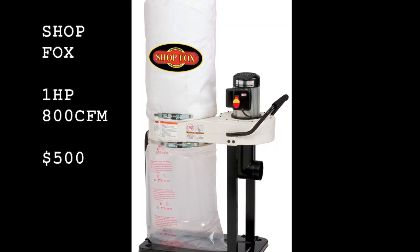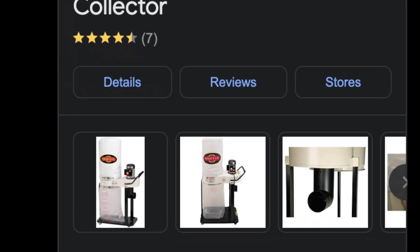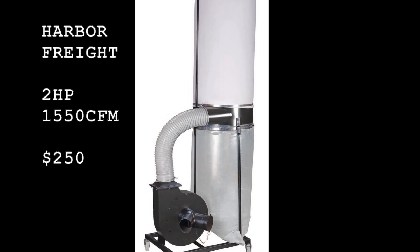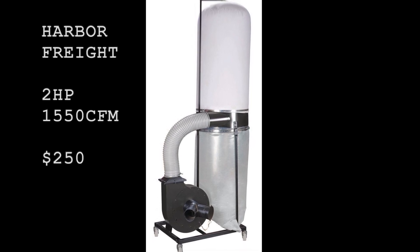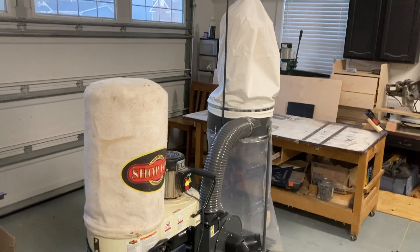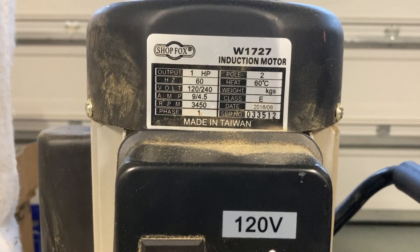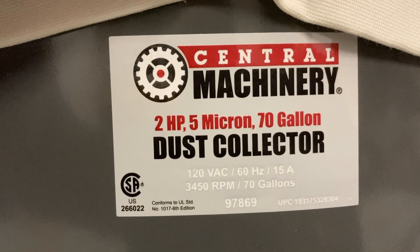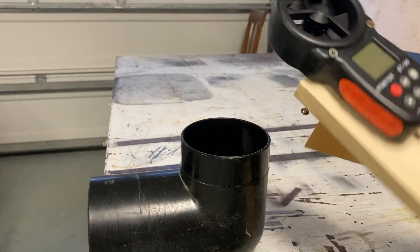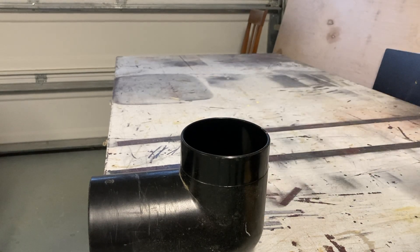The one horsepower Shop Fox is going for $500 right now, which is over double the cost of the Harbor Freight. The Harbor Freight is two horsepower — double the horsepower — and it's going for $250, but when I bought it I got it for $207. Side by side, the Harbor Freight one is much bigger, which is something to consider if you're in a smaller shop. When handling it, the Harbor Freight is definitely much cheaper — thin metal, really flimsy, it flexes a lot especially around that main drum.